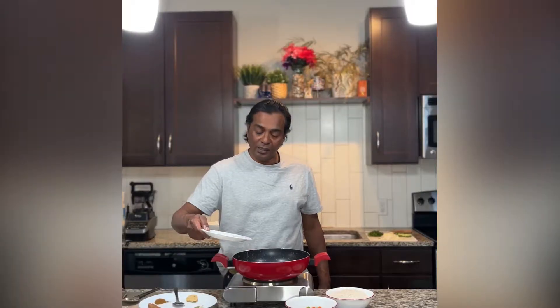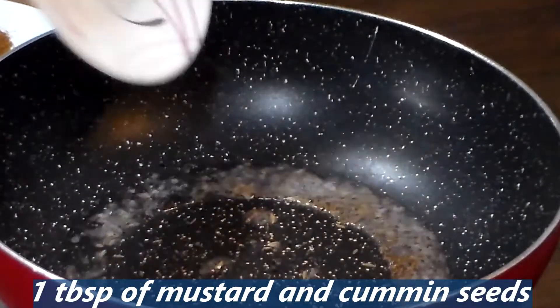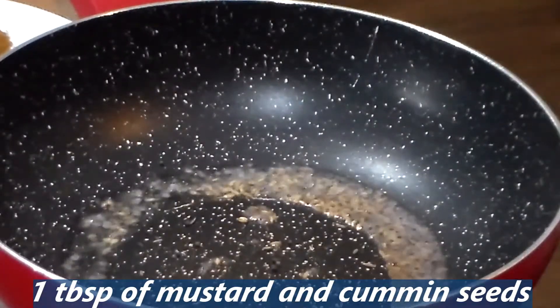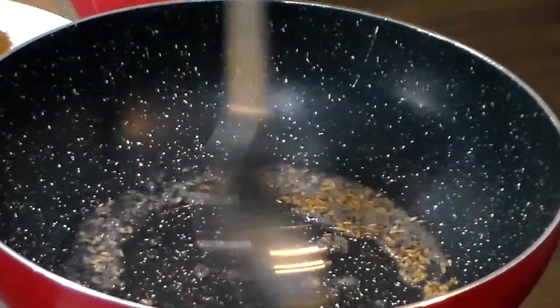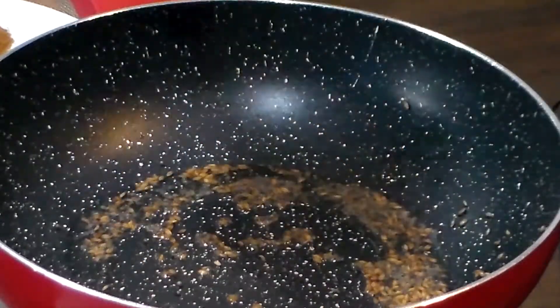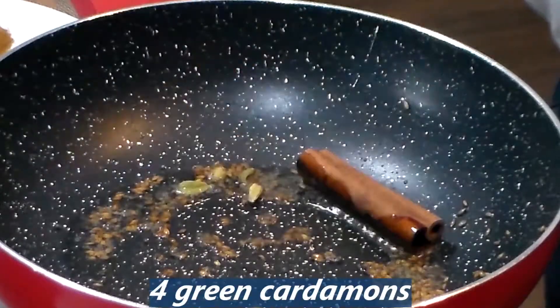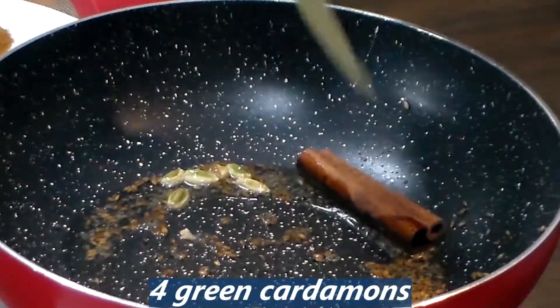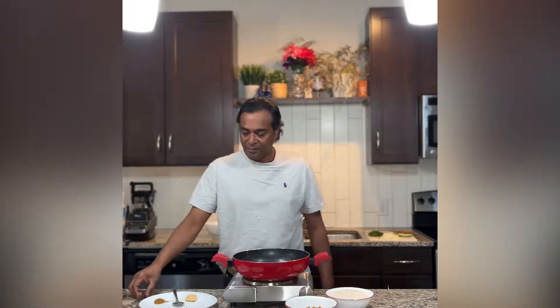Mustard seeds and cumin seeds. Let this splutter for a few minutes. Then we add cinnamon sticks, green cardamoms, and the bay leaves. They just smell awesome. Wow, just fantastic!